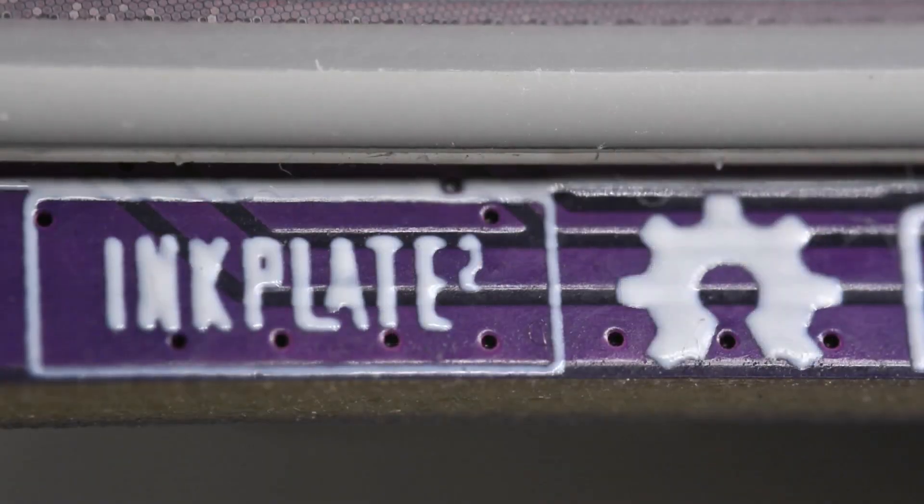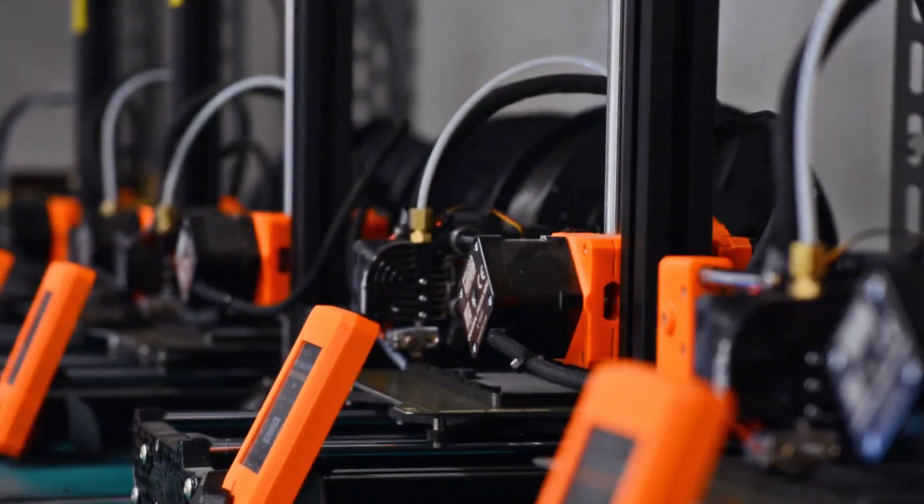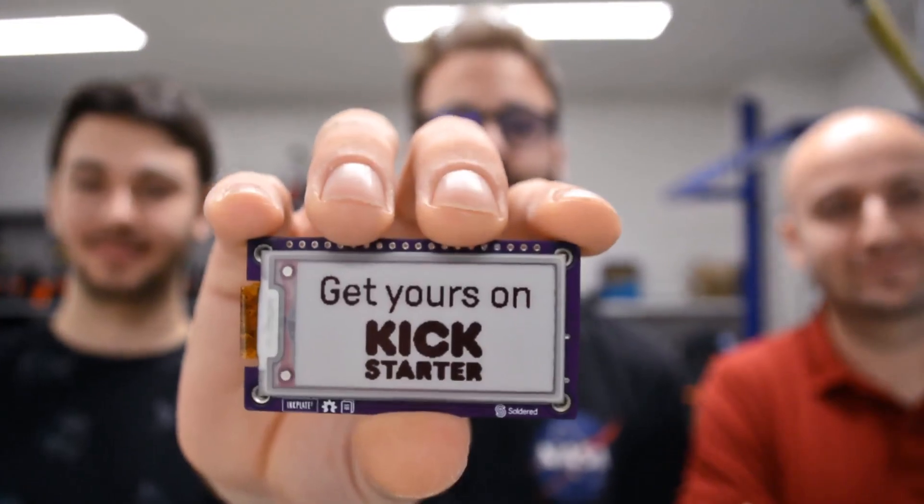The Inkplate 2 is completely open source, all while being manufactured and designed in-house by Soldered in Europe. Check more details on our Kickstarter page and get one for yourself!